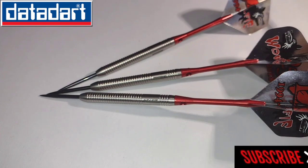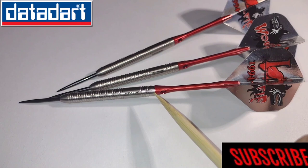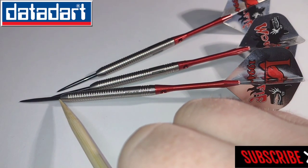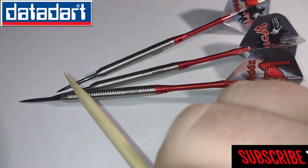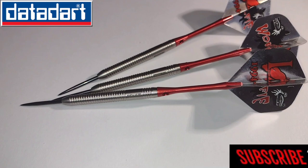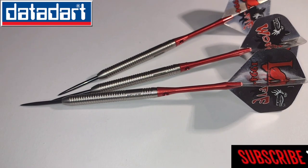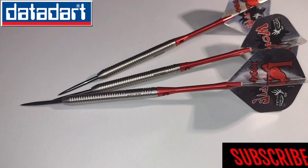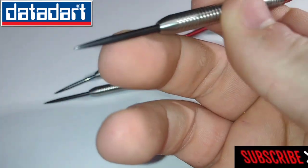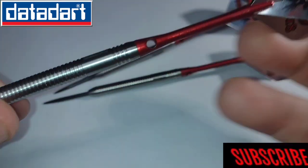Now the length of these from the end of the dart to where the point meets the barrel is 53.4mm long, and the width of these darts is 6.2mm. That's according to the A180 website and the measurements I did myself. Now the overall grip level in my opinion is probably a 3 on a scale of 1 to 5.